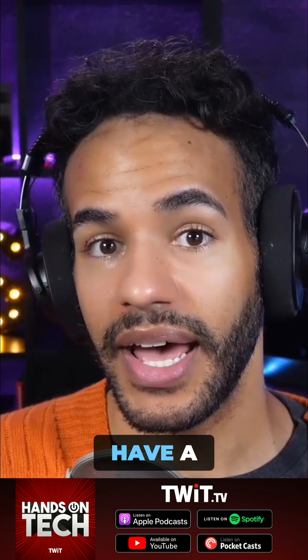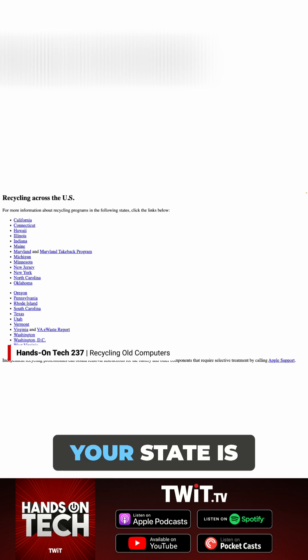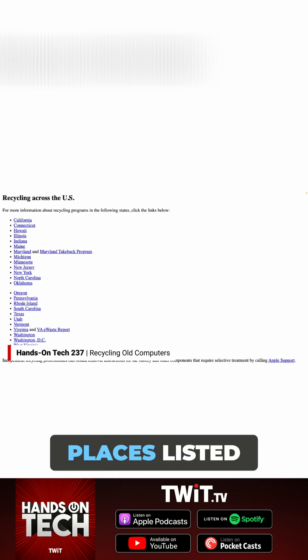I also wanted to mention — I forgot to mention it up at the top — Apple does have a page that is specific for helping you find eCycle centers near you. If your state is one of the places listed, you can click on it and then learn about local places where you can recycle electronics.